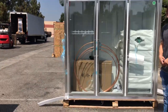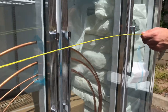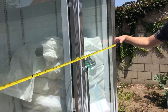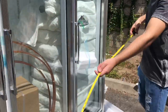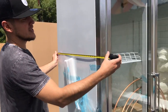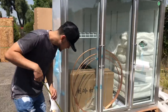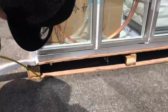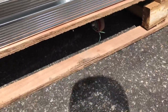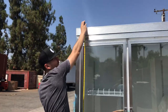Let's go ahead and give you the overall dimensions. For the length, you're looking at 79 inches. For the depth, you're looking at about 28 and a half inches. The overall height for this unit is about 84 and a half inches high.